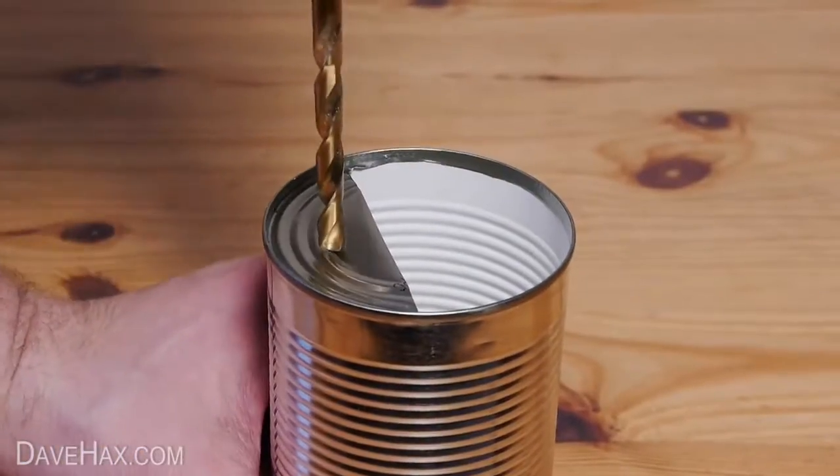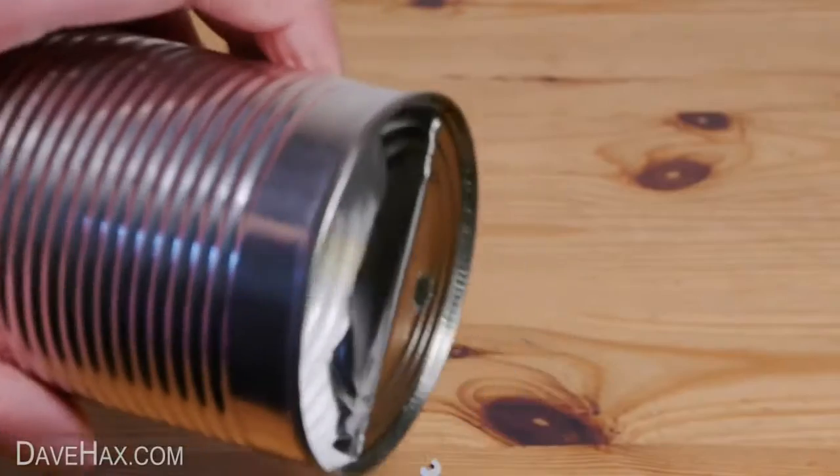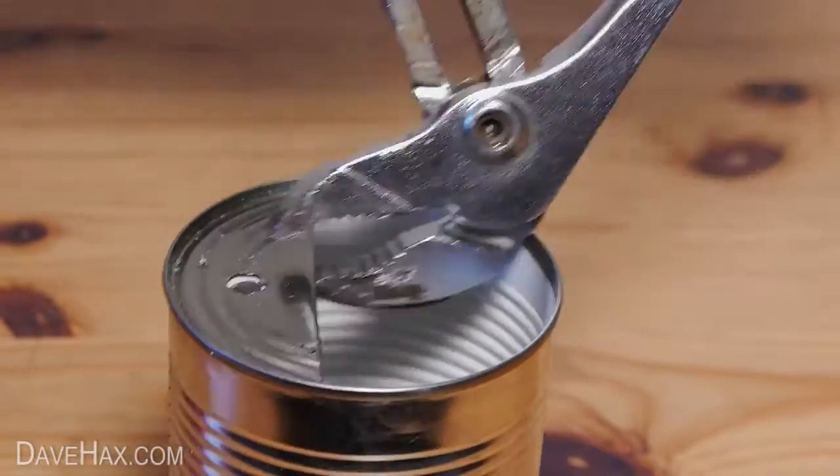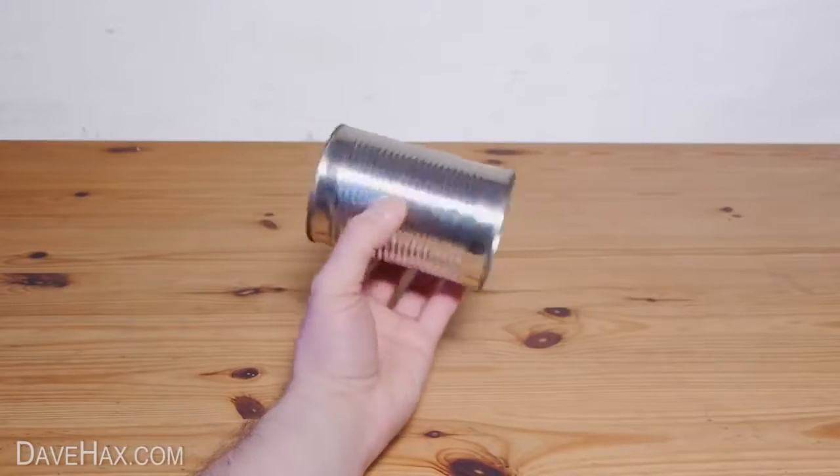Next we need to drill a hole roughly in the middle here. If it didn't go through both layers clamp it together with some grips and try again. Do both sides and it should look like this.